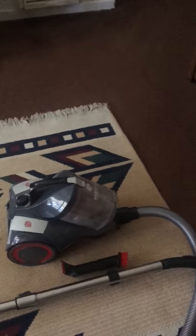I have a Rainbow vacuum cleaner which I use for deep cleaning, and I use this for just a quick clean when somebody is coming over. I really like this vacuum cleaner.